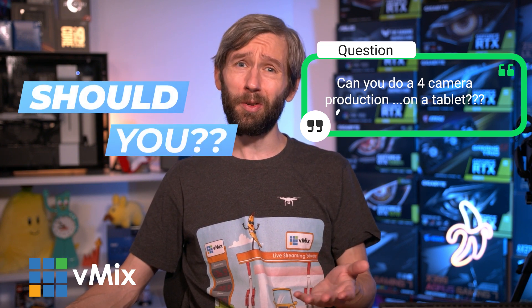Today we're going to try and answer that age-old question: can you do a four-camera production with streaming, recording, and multi-cording on a tablet? And more importantly, should you? Stick around to find out.